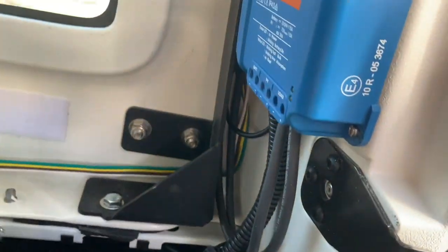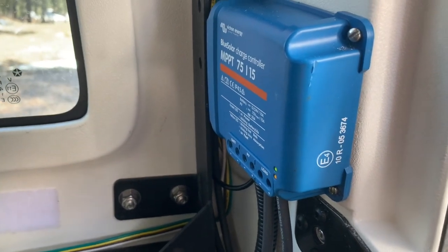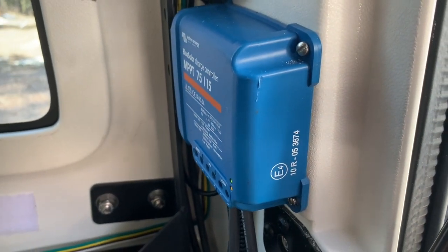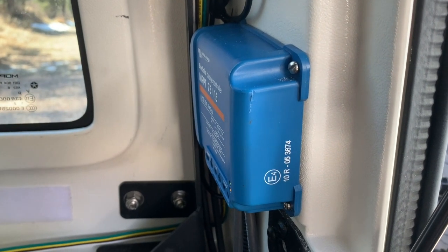This works really well. It's tucked in a corner, and when I take the roof off the Jeep, I just unplug it and it comes off as one unit — nothing else to unplug. It does a really good job. Let's go look at what I'm generating right now on the Bluetooth app.